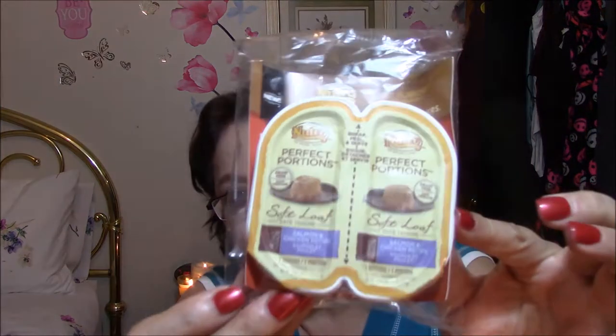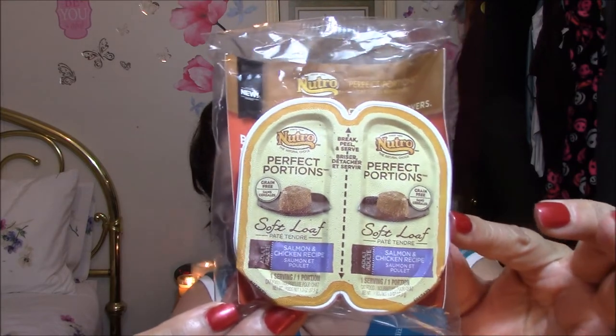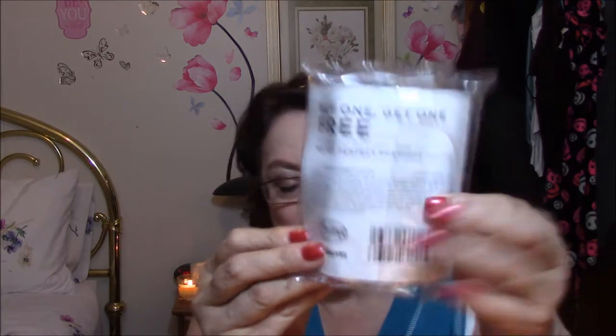And the last thing I got with that was for my baby. This is from Neutro — Perfect Portions. Grain-free soft loaf, salmon and chicken recipe. I will give him this as soon as I'm done. And then I got a buy one, get one free coupon on the back, so I'm very happy with that.